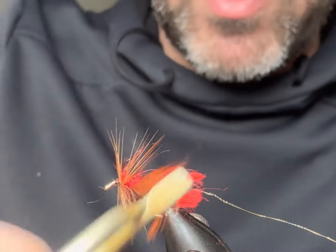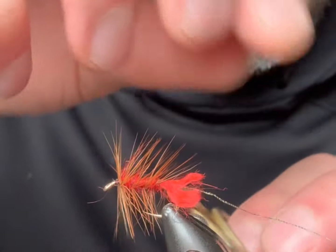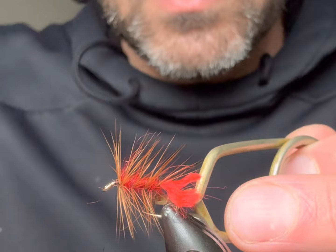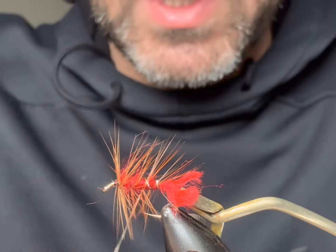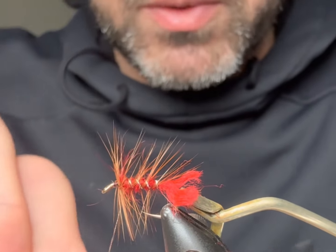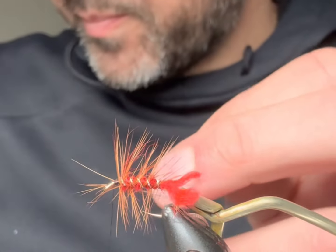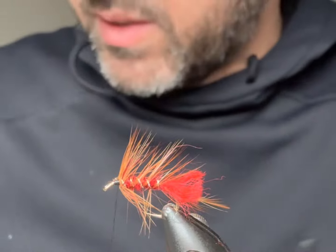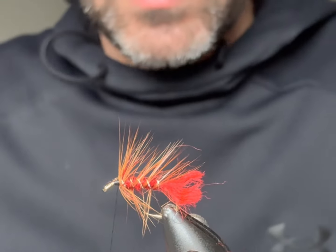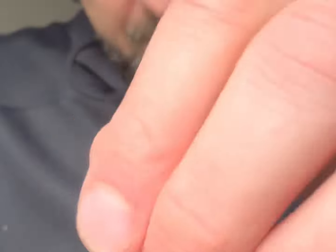These hackle pliers had a wee bit of rubber in them just to hold the hackle, but unfortunately when you've got kids they seem to think it's funny — or maybe they just don't know. My wee girl has taken off the rubber part that helps hold the hackles a bit tighter, but she's just young so we'll not give her any trouble. So we've got the first hackle in place. At this point I might want to just pull some of that dubbing out if you wish.